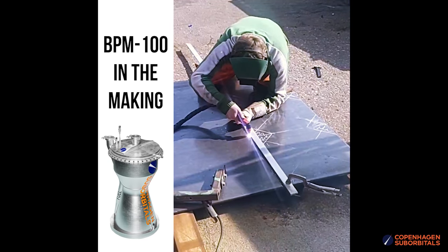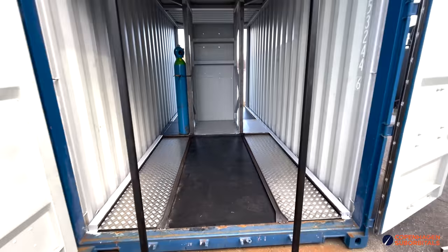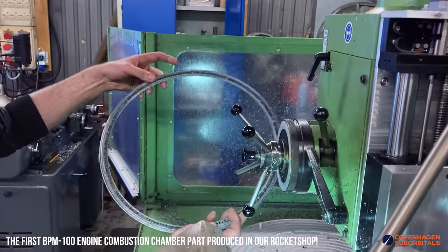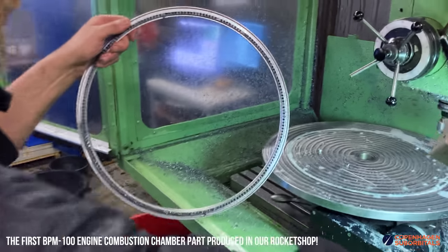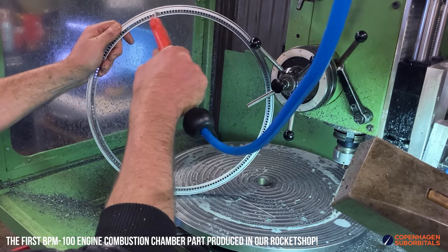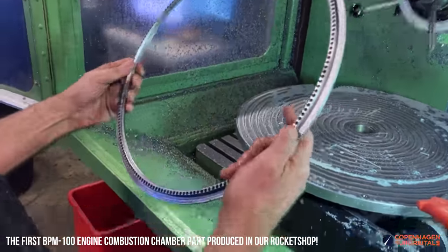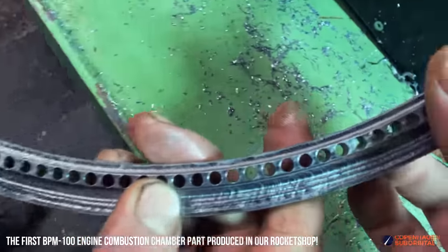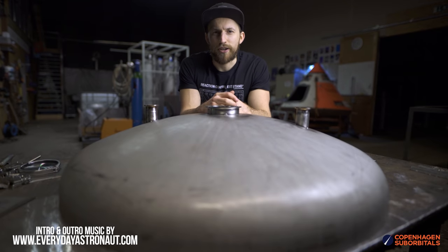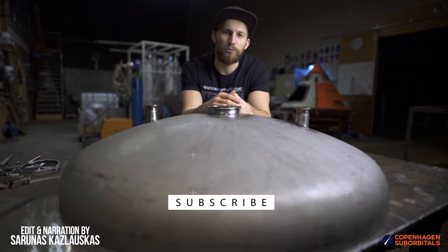Before we go, we are excited to say that we have just started building the first BPM 100 engine as well as its static test stand. We hope you'll find this development process exciting, so subscribe and ring the bell to not miss any of the upcoming updates. That is all for now — thank you for watching and supporting. Make sure to subscribe and ring the bell so we can see you next time when we get one step closer to space.